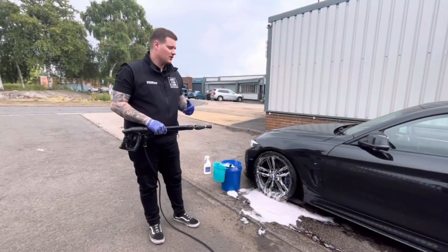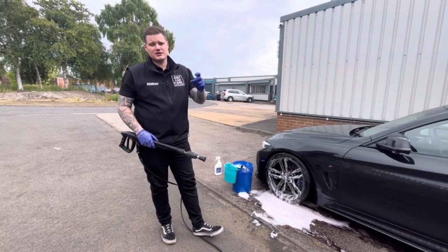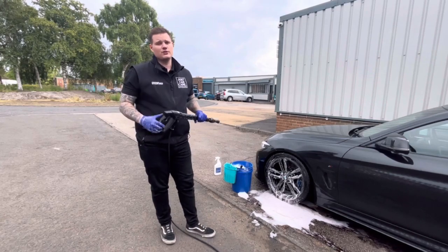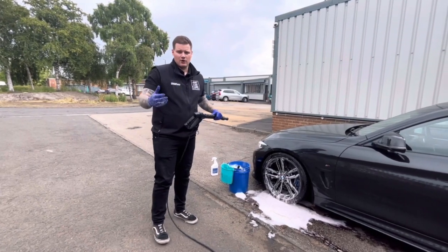After you've done all your washing with your wash tools — the barrel brush, the wash mitt, and the small detailing brush for intricate spaces — just give it a jet wash down to remove all of the cleaning chemicals, dirt, and grime off the wheel.